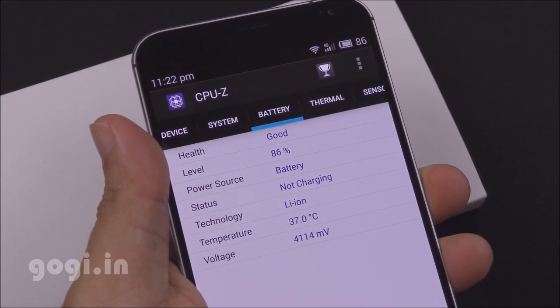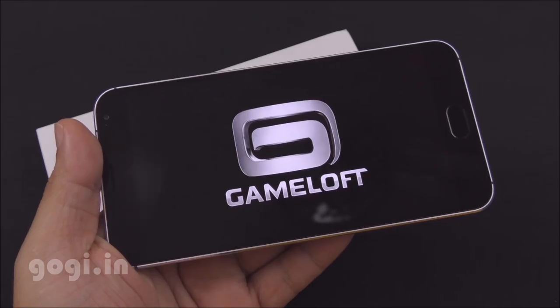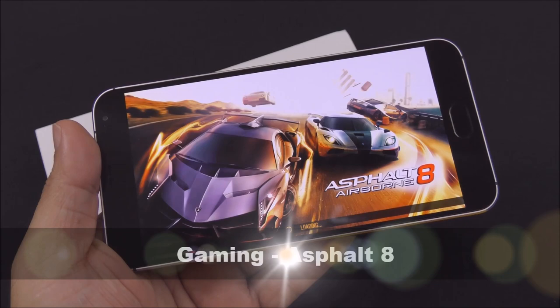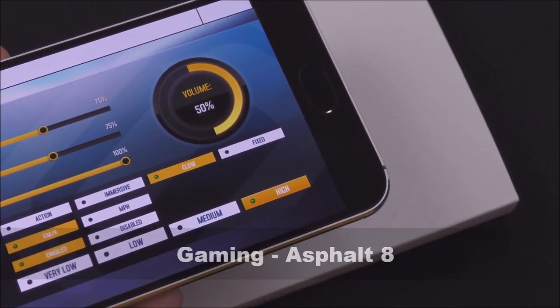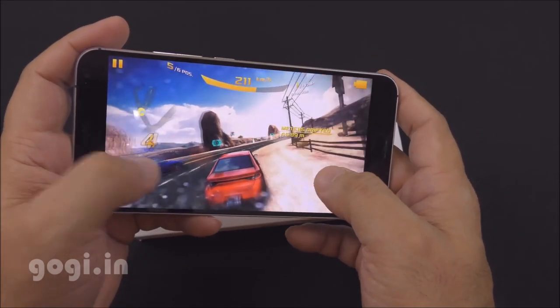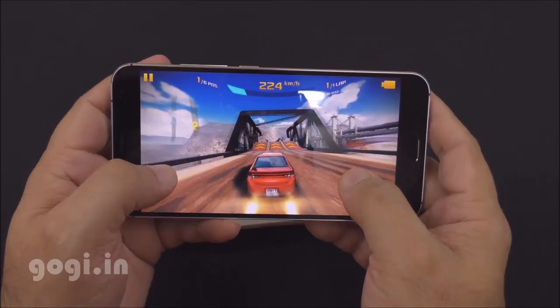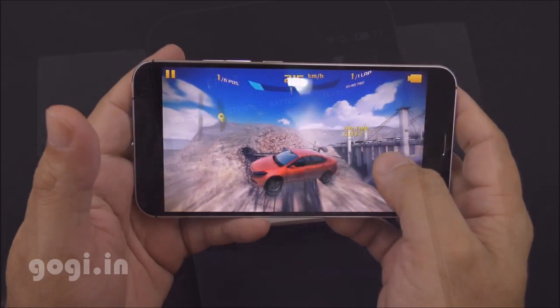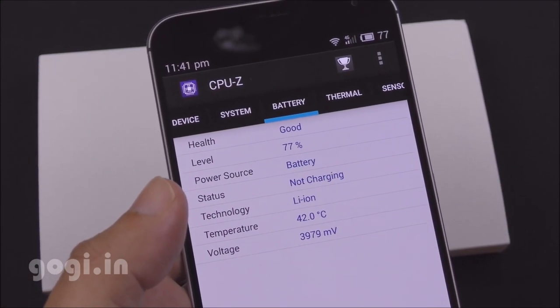After 13 minutes of benchmarking, battery dropped by 5% and temperature was 37 degrees. Playing Asphalt 8, which was set to medium visual quality by default — I switched to high visual quality. The graphic quality is really great on the AMOLED screen and the game runs very smoothly. After about 19 minutes of gameplay, battery dropped by 9% and temperature increased to 42 degrees.